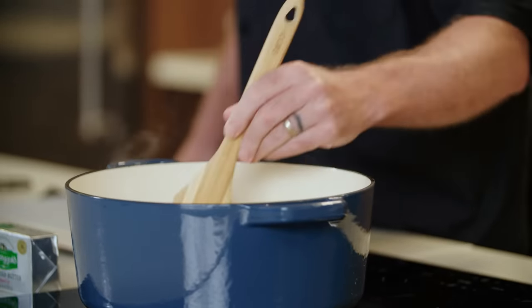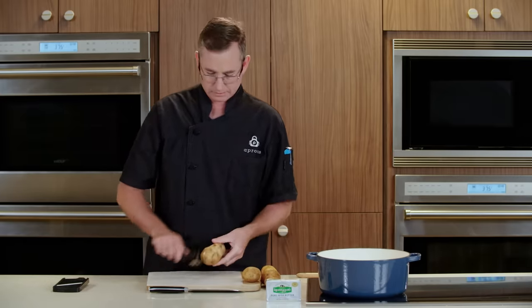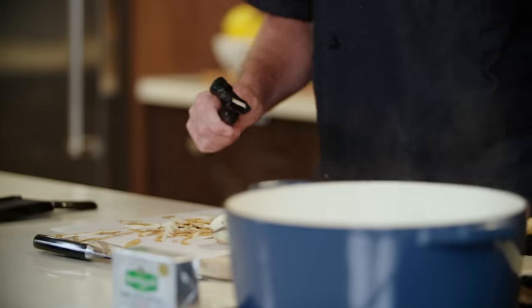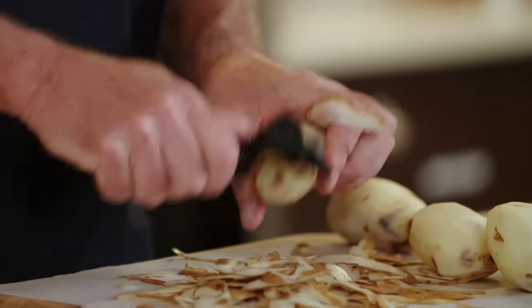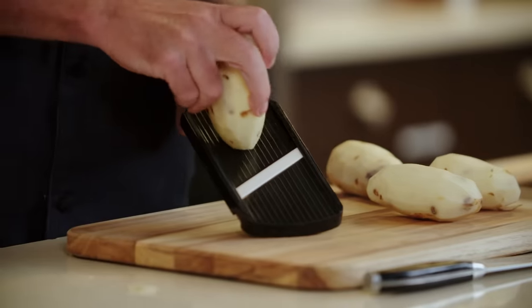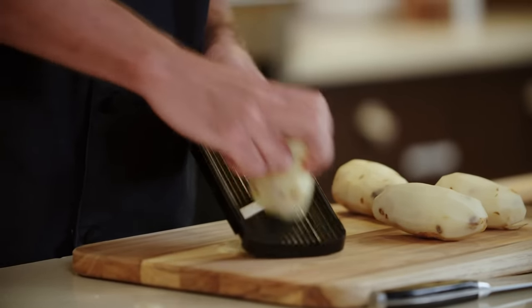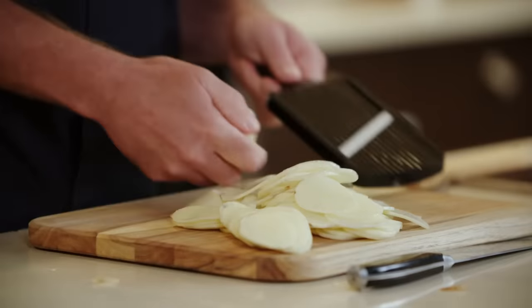While that happens, we're going to start preparing our potatoes. We'll peel our potatoes. Now to make sure we get nice, even slices, we're going to use our mandolin. You have to respect it and be careful with it, but it gets you an absolutely perfect slice every time. We'll give our vegetables another stir.